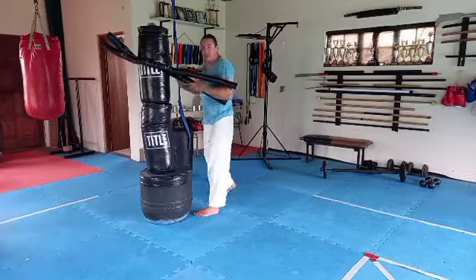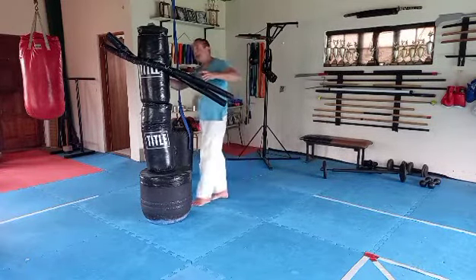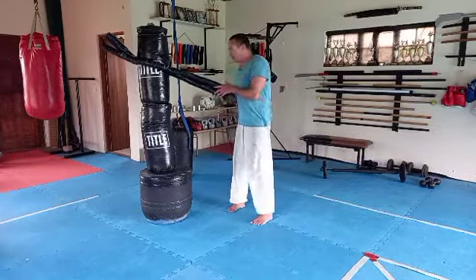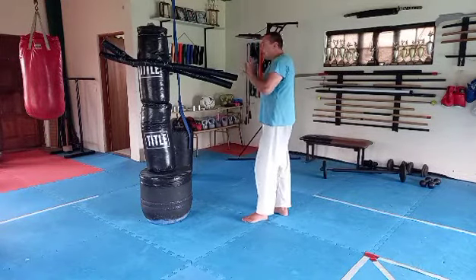Quite possibly grabbing my opponent's left arm with my left arm and punching them in the ribs. From there the combination is essentially over and now you can move behind, choking them out, throwing them — whatever you want to do.